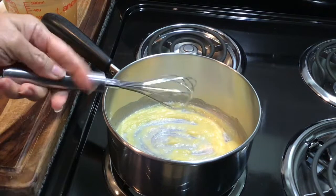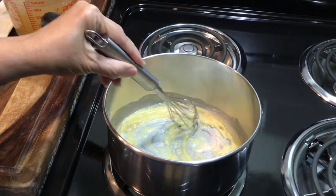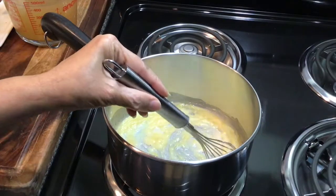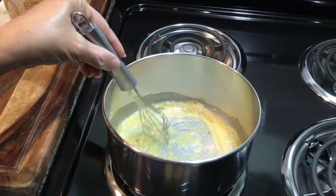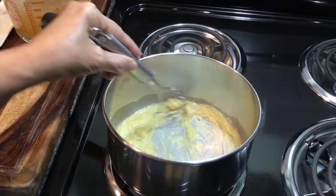The rule for a roux is equal parts butter and equal parts flour. For example, if you're using two tablespoons of butter, then you want to use two tablespoons of flour.